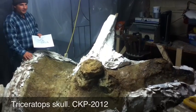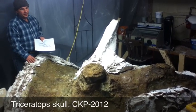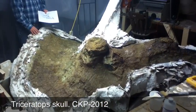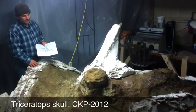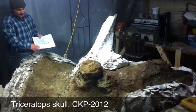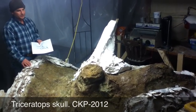Here we have a Triceratops skull that was discovered by Jason Phipps in the summer of 2011 and excavated by Clayton Phipps that same summer and brought here around December of 2011. Our job here at the CKP Lab is going to be to prepare this skull — totally clean the surface, stabilize it, and mount it for display.